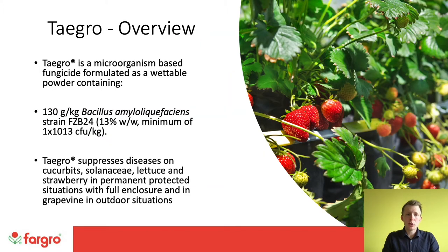As a bit of an overview on the product, Taygro is a microorganism-based fungicide formulated as a wettable powder. It contains the bacteria Bacillus amyloliquefaciens. Bacteria can have a few strengths over fungal biopesticides — they tend to be more resilient in the environment and can be tank mixed more readily. Taygro is labelled for the suppression of diseases on cucurbits, solanaceae, lettuce, and strawberry in permanent protection with full enclosure, as well as field-grown crops of grapevine. There are some EMAs — extensions of authorisation for minor uses — that Fargro is working on, and we will keep you informed as those come through.